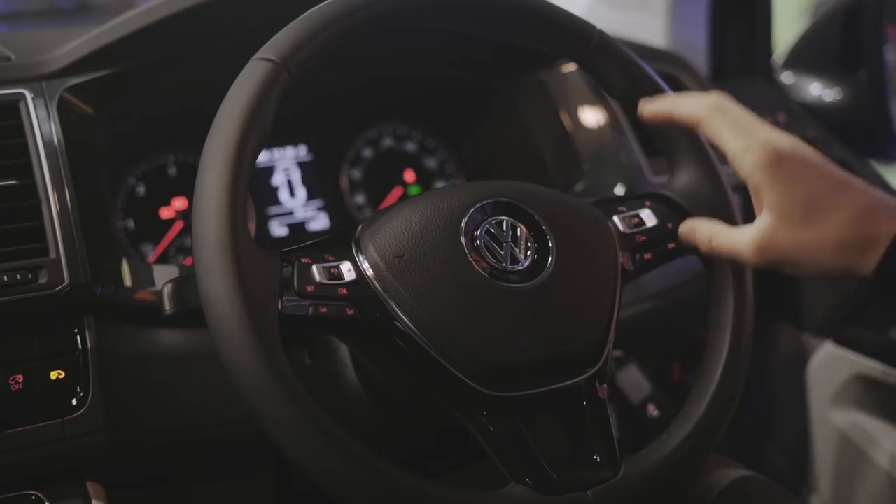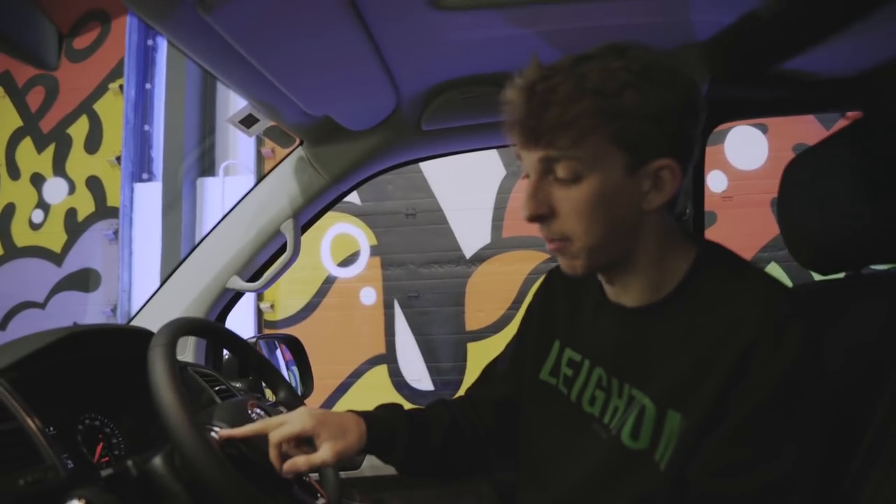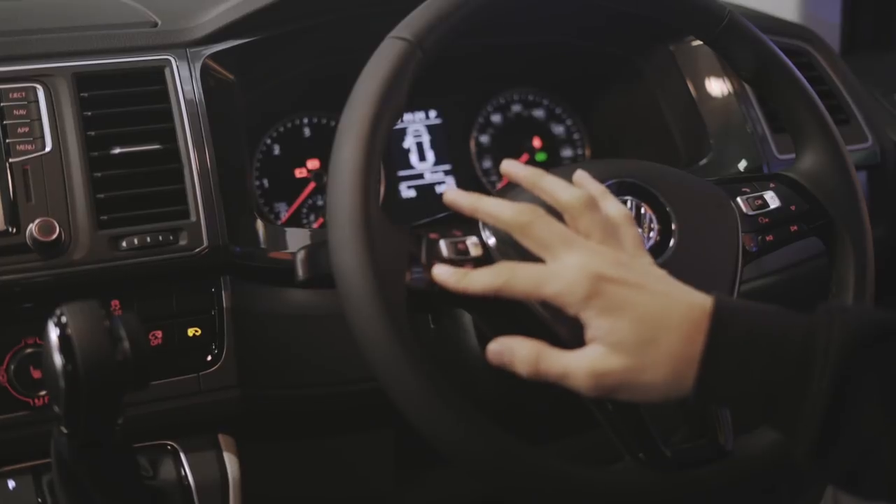Moving on to the steering wheel — there are plenty of buttons on here. This side is the cruise control, and this van's got adaptive cruise control. To see a video of that working alongside the side scan, click the link in the description. Basically we've got set for your speed, resume when it's cancelled, and the cancel button. The distance button — with the adaptive cruise, it keeps a steady distance from the car in front, so you can take your feet off the pedals and let the van do its thing. And there's the button to move that distance backwards and forwards, plus the main on/off switch for the cruise.